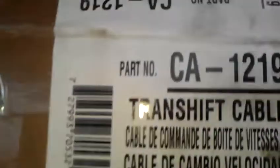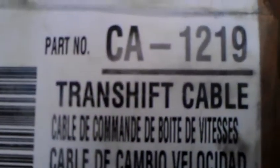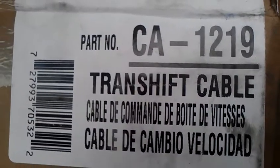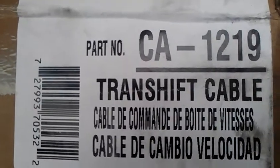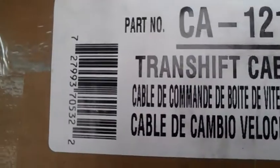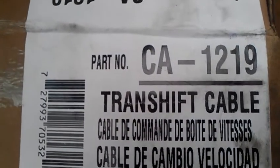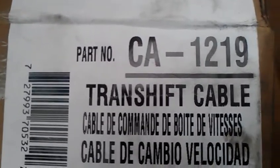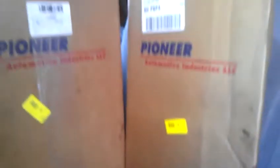Let me explain something. I got this part number from AutoZone — CA 1219, that's the part number. I had a hard time putting it on. I told the guy at AutoZone, 'Send me another one, I think this one is bad' — or actually it was too long, like two inches longer than it's supposed to be. He sent me another one with the same part number.